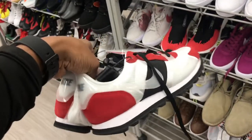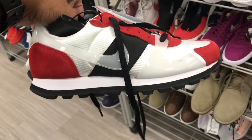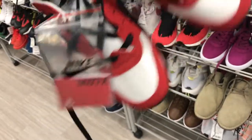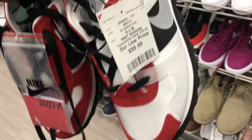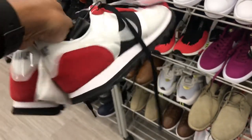Found some of these Nikes in here, family — haven't seen these before in here. White, red, and black — got that plastic around it. Let me know if you know what these are, family, because $39.99 is the price point for these joints right here.